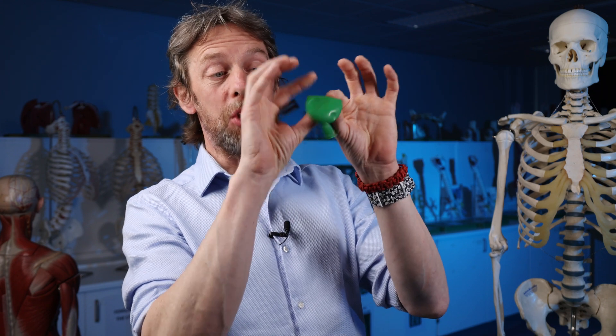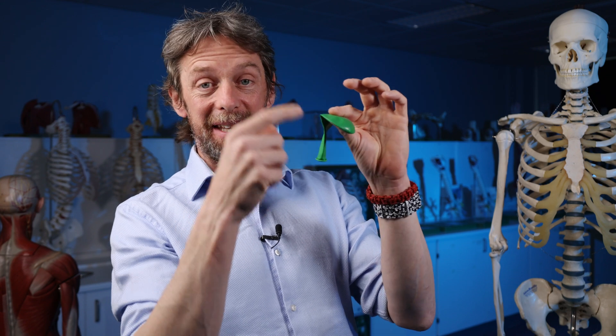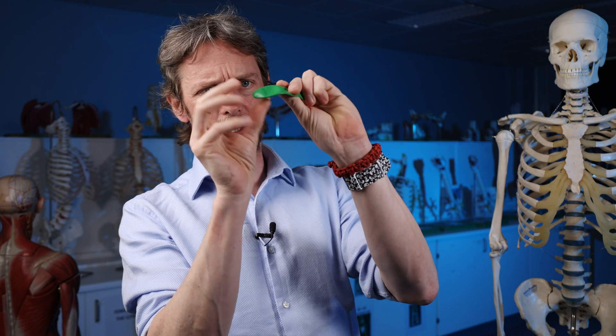There is a synovial capsule, a synovial membrane, and the cells on the inside of that are making synovial fluid. So we have this low-friction, two-layer type thing.